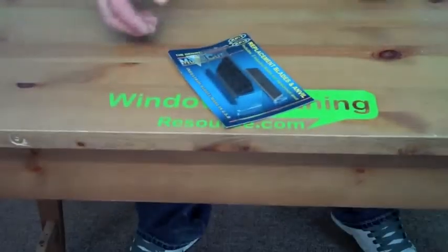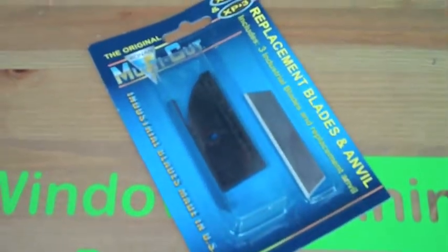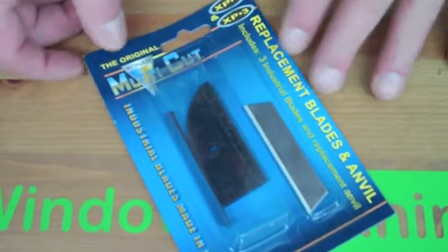Hey, Alex from WindowCleaningResource.com here. Today I'm going to show you the replacement parts for the Ronin Multicutter. The Ronin Multicutter is a great rubber cutting tool. Window cleaners all throughout the country have been using it for quite some time. We're really happy to be carrying them.